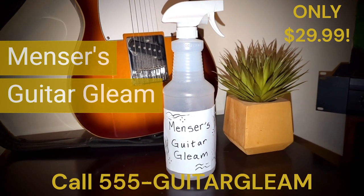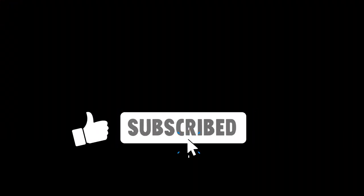Actual results may vary. Some guitars may gleam more than others. Hasn't been tested on violins or banjos. It can even keep you hydrated on a hot day!